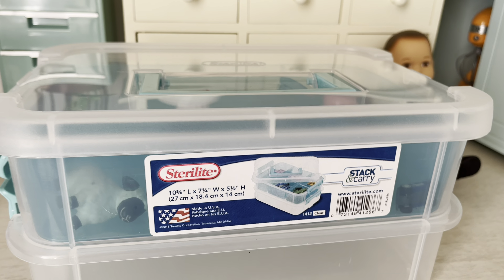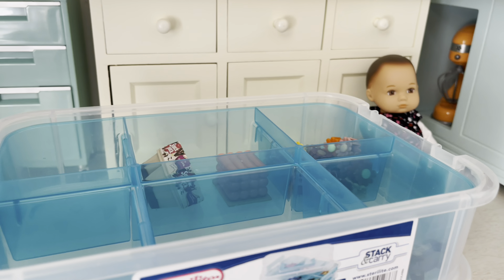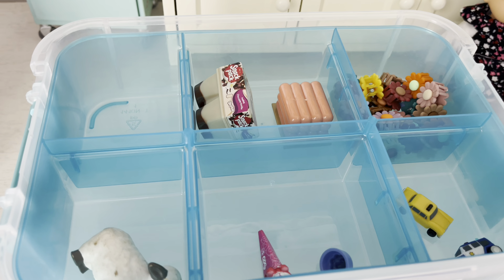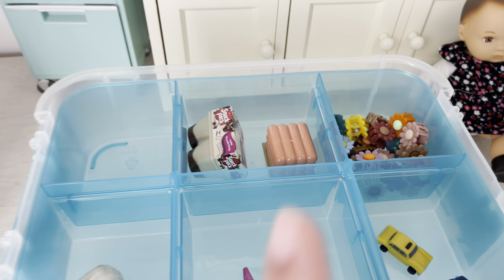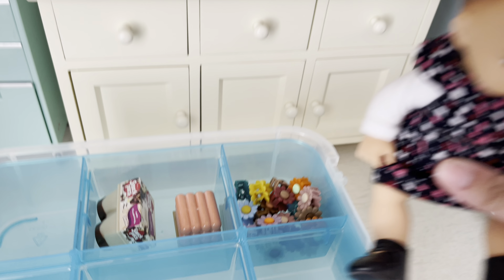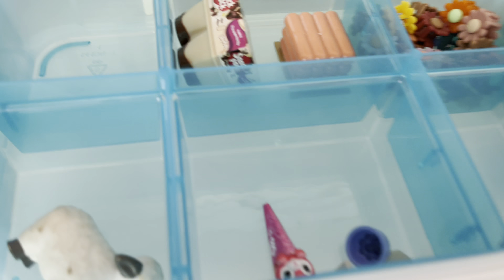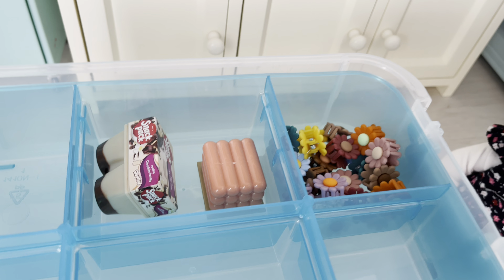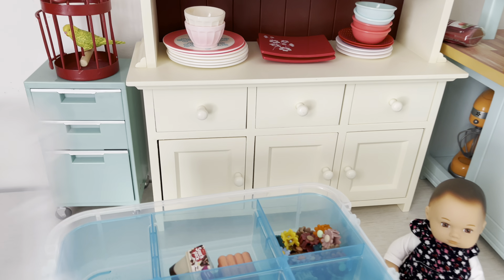Target has the most amazing things. This is a two-in-one stack and carry bin. What I love about it is it has a divider that you can take out if you'd like. If you're really into organizing, you could put hair clips like I did here — I just did it quickly to show you. You could do food, little toys — these little toys are for the eight-inch dolls. I have a little car and a little sheep. These clips I also got from Target. If you don't want to organize it that way, you can do as you please.